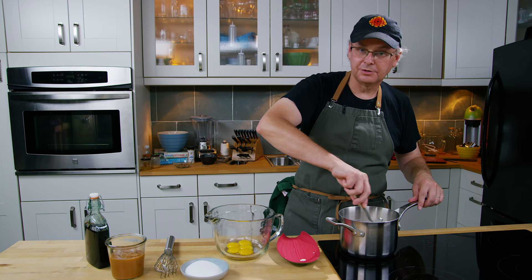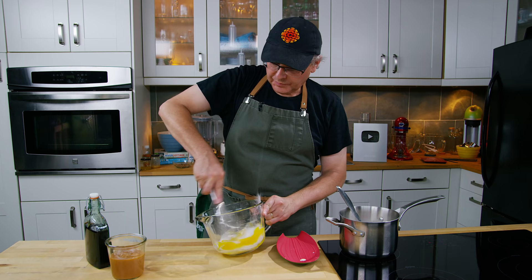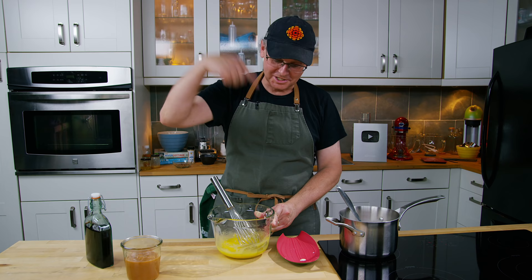While we're waiting for that, I'm going to mix the sugar into these egg yolks. Later in the recipe we're going to put in this cajeta, which I made myself — you can check out that recipe video — and this coffee liqueur, which I also made myself. I'll put links to those in the description box below with the recipe.